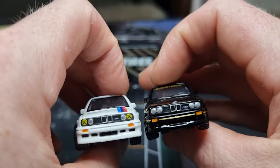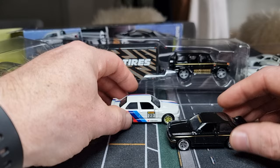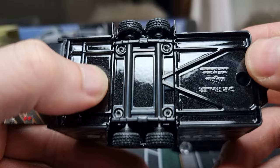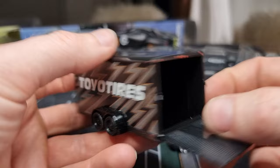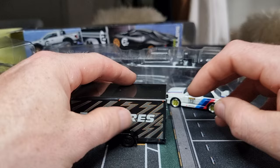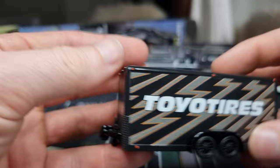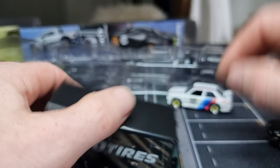Really happy with both of them. Now let's have a look at the trailer. It has Toyo Tires branding on the side, rubber tires with good profile. The base is made out of metal but the rest is plastic. There's plenty of room inside for the BMW — it fits perfectly. You can open it up.